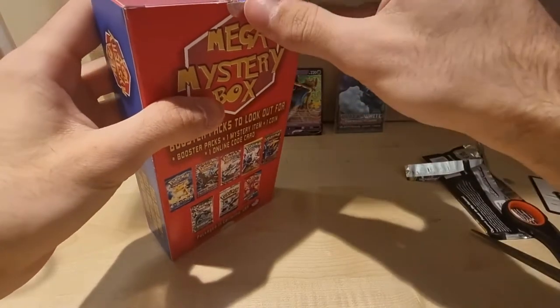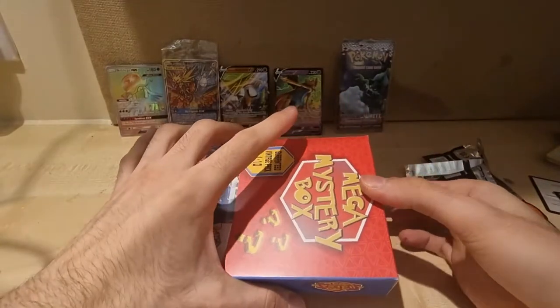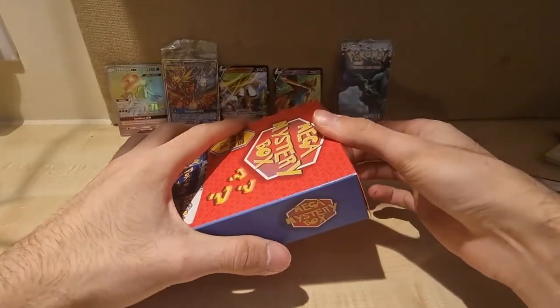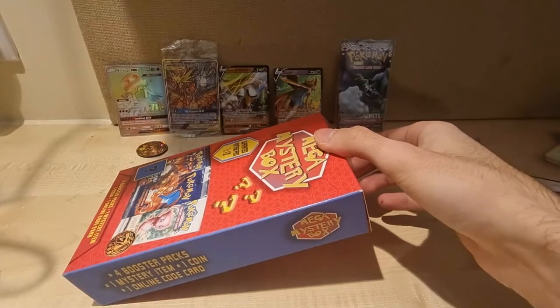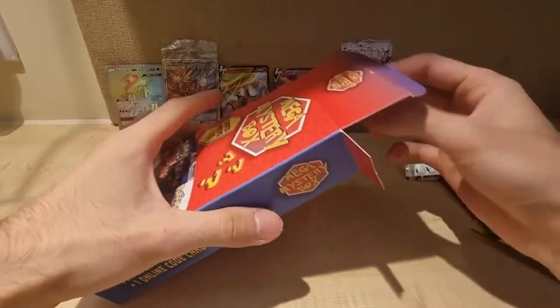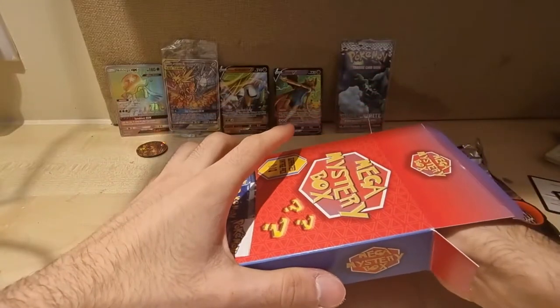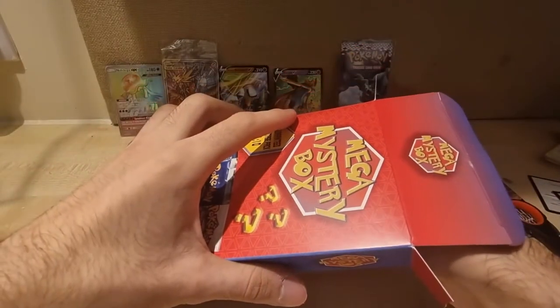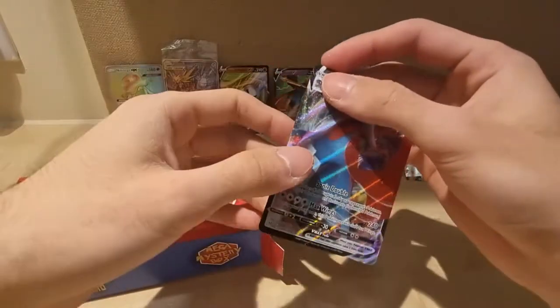I just annihilated this box. Please just leave a comment or something — like or dislike, I wouldn't be disheartened if you disliked the video, it just shows me your opinion. But yeah, let me get the cards out first.